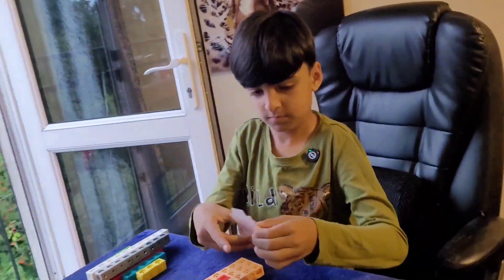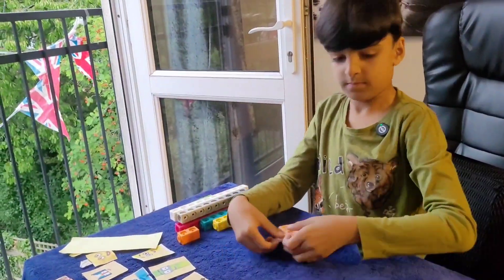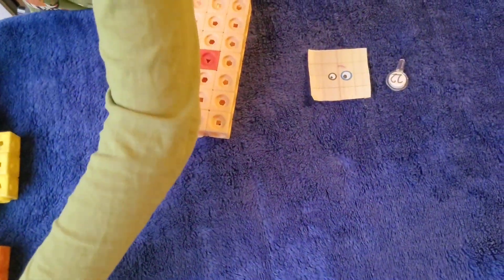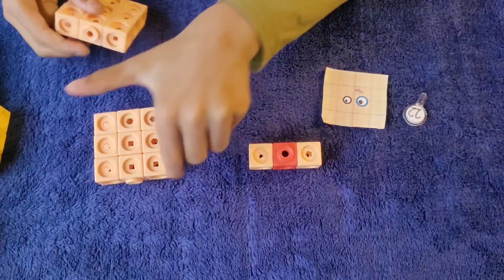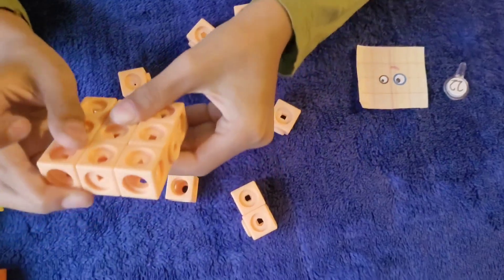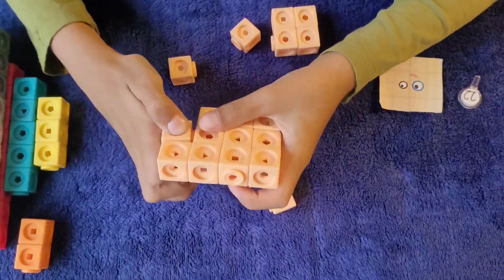Now let's build Number Block 22. Let's get the 22 face and number link. Let's put Number Block 22 in the shape. Let's take the one out. Make sure they're connected in a nice way.